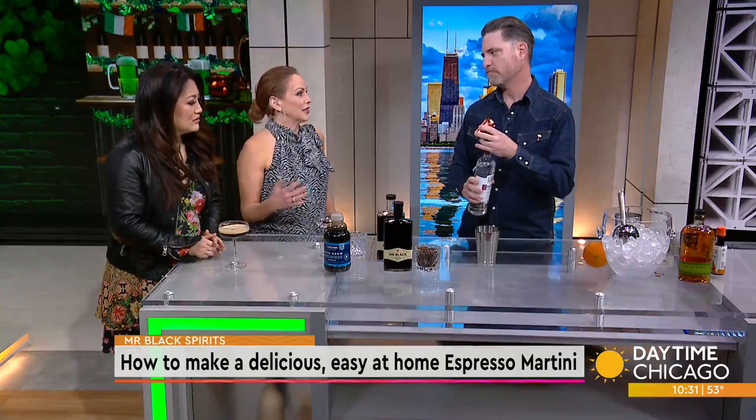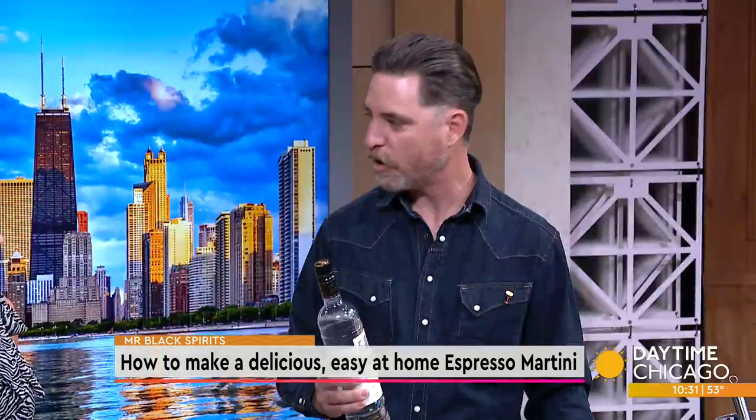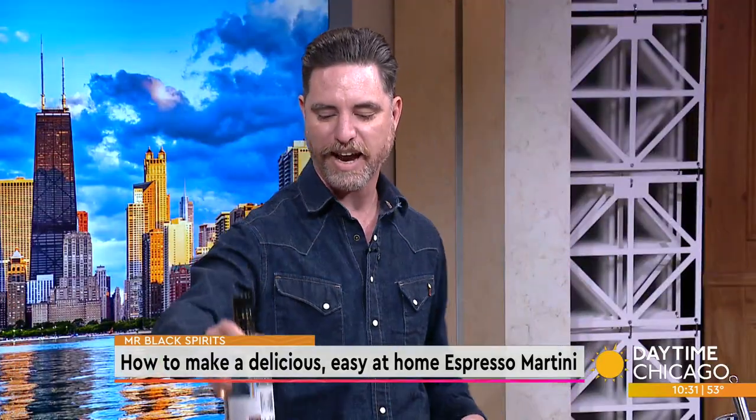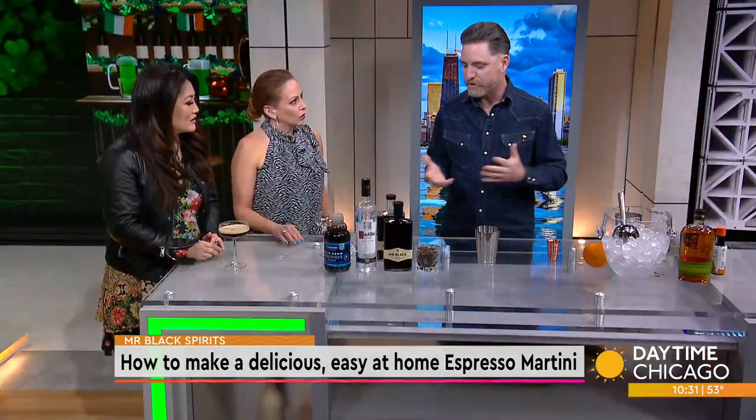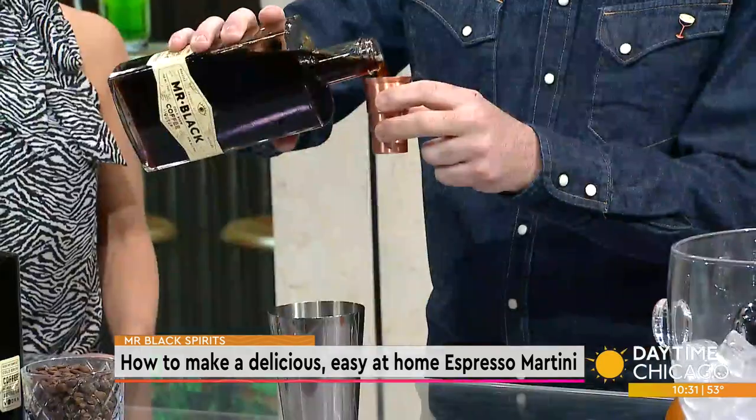You can mix different spirits in there. I really enjoy cognac in espresso martinis — it adds a nice richness and complexity. Rum, mezcal — if you like agave spirits — works great too. And we'll do two parts of Mr. Black cold brew liqueur.